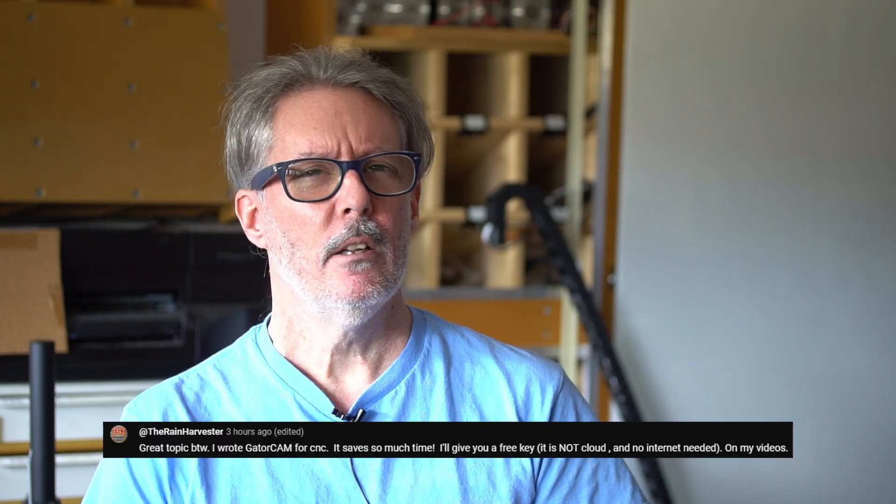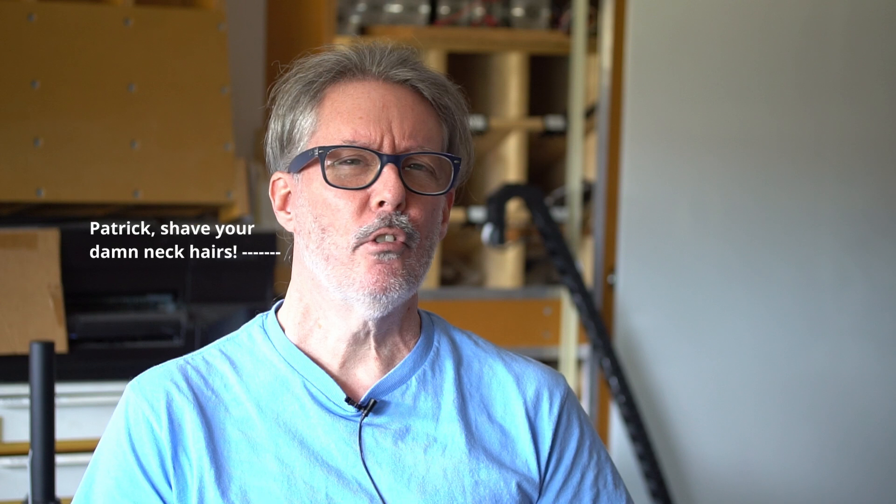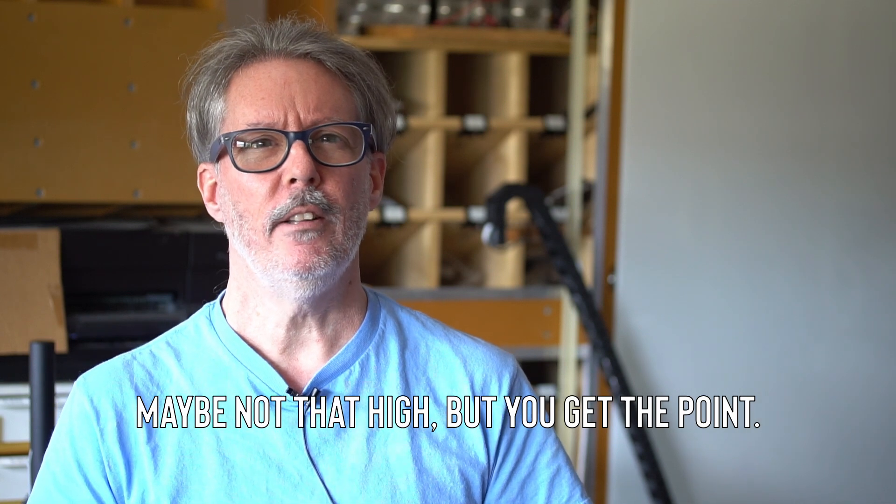I'm Patrick, and if you want to know me better, click on the video in the description. Hello everyone. I received a comment on my shielding video asking me to try a software package called GatorCam. This is actually a program that would probably be used by 99% of the people that use CNC routers.